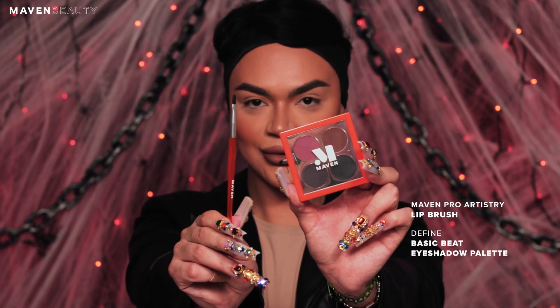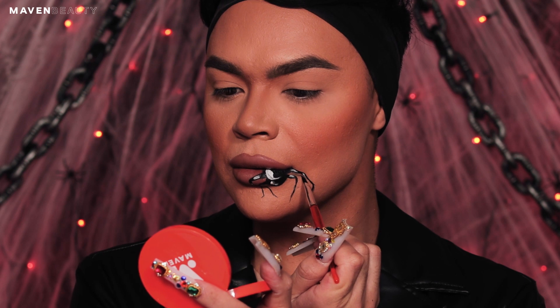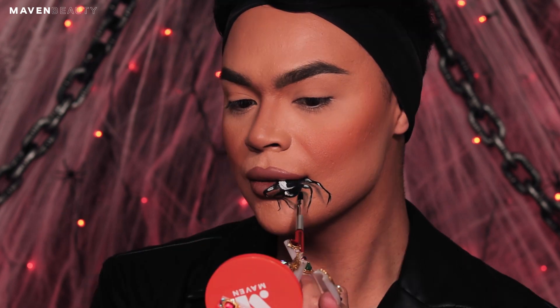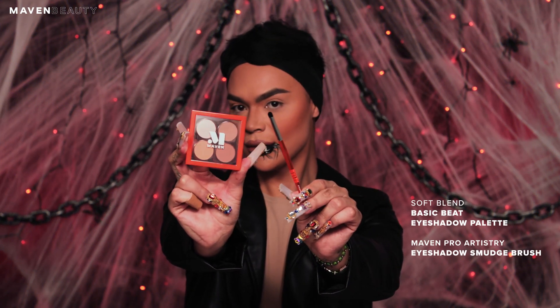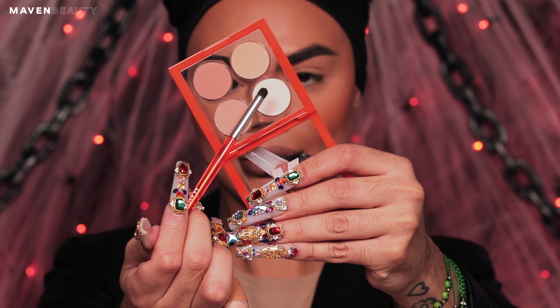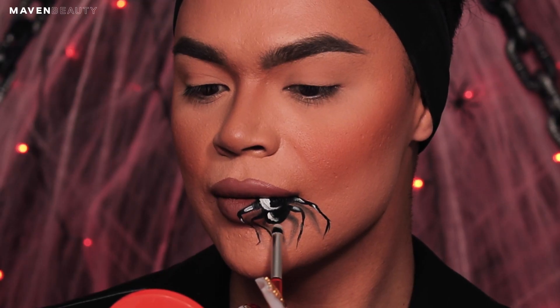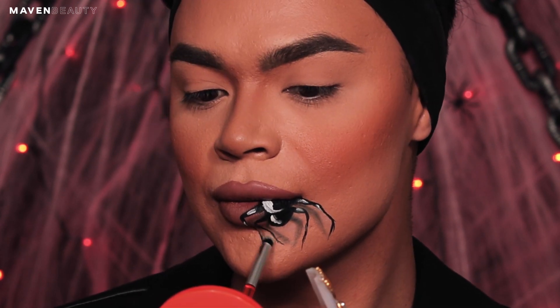Going back in with the lip brush, I am picking up the black shade from the Basic Beat Defined palette. I am lightly applying the black shade around the legs to create a shadow behind the legs to make them really pop for the three-dimensional effect. Next, I'm going in with the eyeshadow smudge brush and the soft blend palette from Basic Beat. Picking up the lightest shade from the palette, I am going to add this in between the legs to make it pop even more. This step helps the shadow stand out.